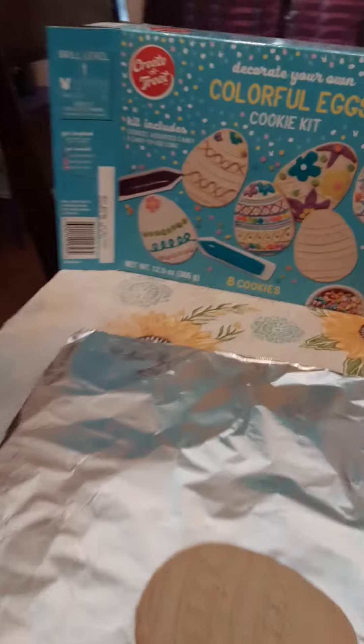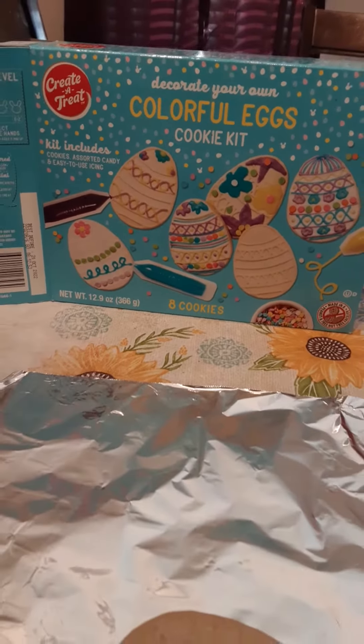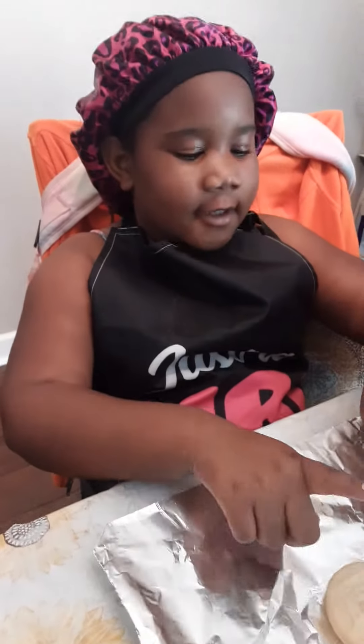What is it? It is cookies! And now we are going to decorate some egg cookies, because Easter is about to — well, Easter already passed, but I'm going to celebrate Easter with some cookies. And now I'm going to show you how to decorate some colorful egg cookies.